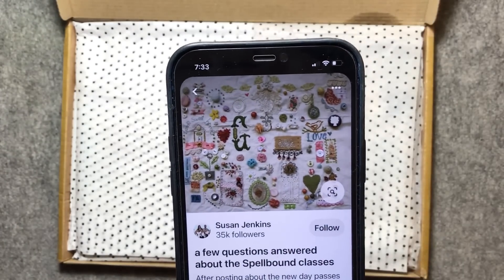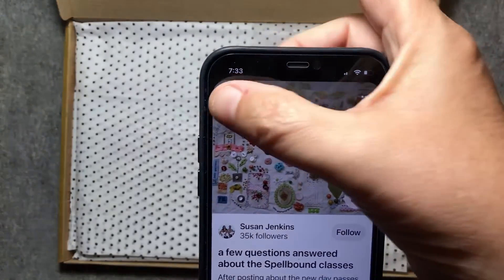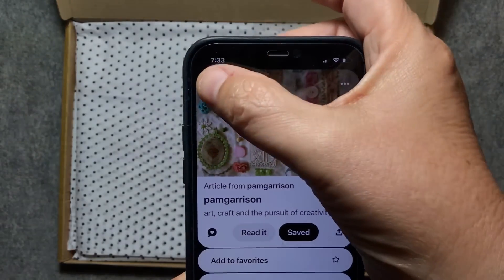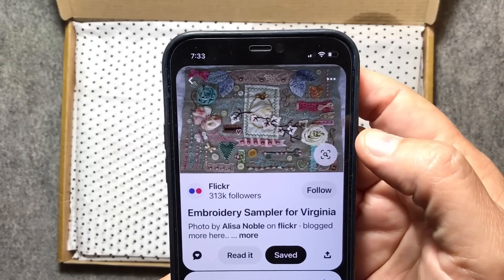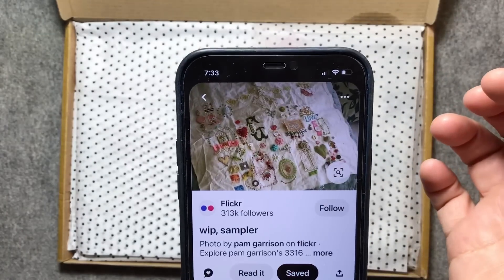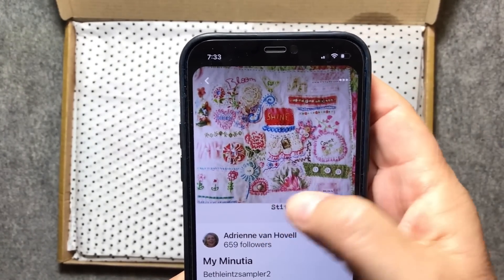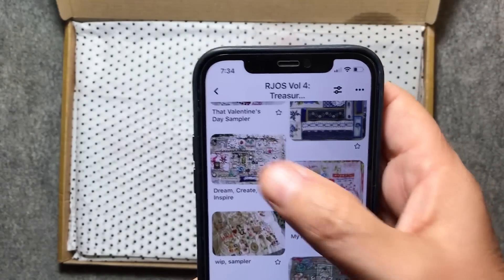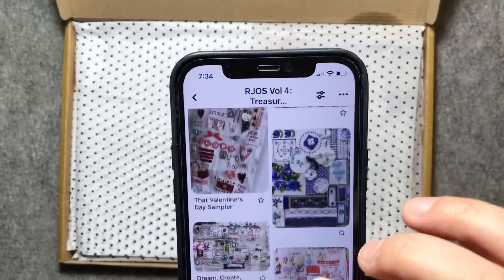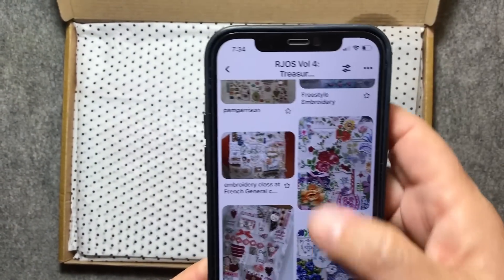We've actually made a Pinterest board so that you guys can go and have a better look at some of our inspirations. These first ones I'm showing you are Pam Garrison. And then another sample of someone doing something like this — an embroidery sampler. Her work is just gorgeous. We've started adding a few pins in here to show you some bits and pieces you might like to do. It's going to be one wall piece. Like this person has added lots of little bits of fabric on top of her base. Some people even like to collage fabrics in the background for this type of thing.